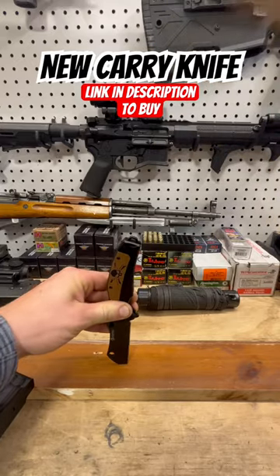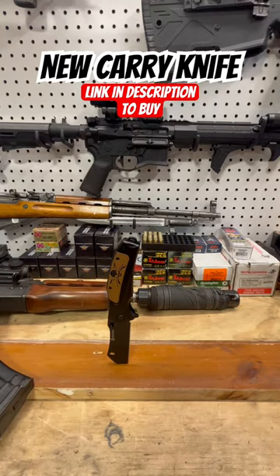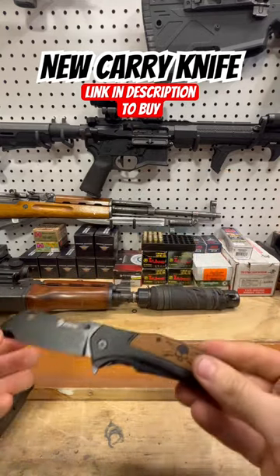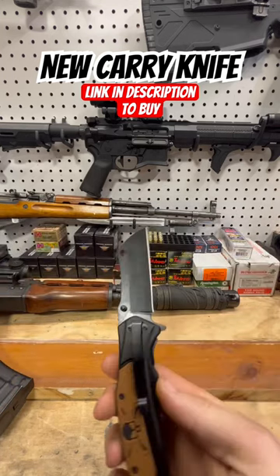None of that hipster crap on this channel. What I've got here is a new pocket knife from Ned Foss — this thing's super cool.